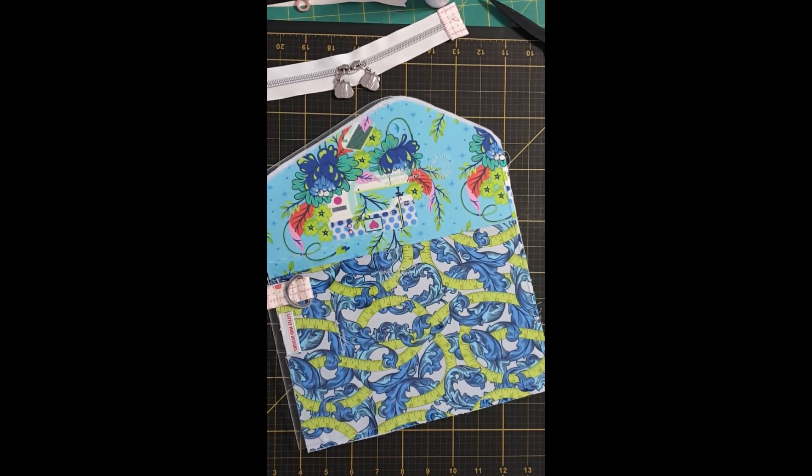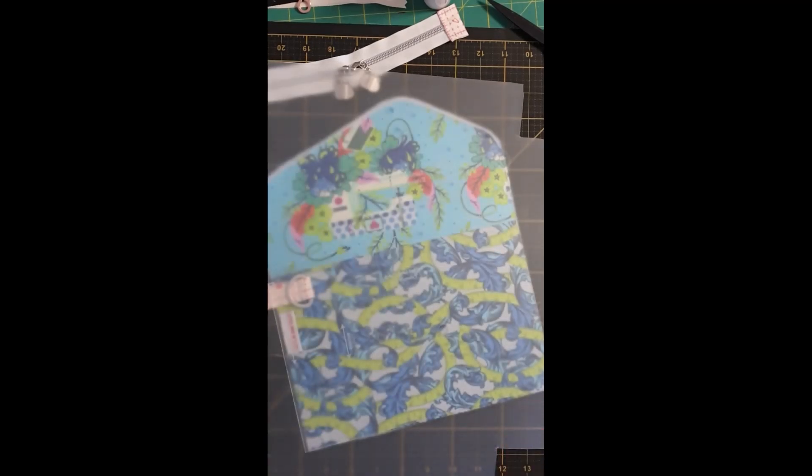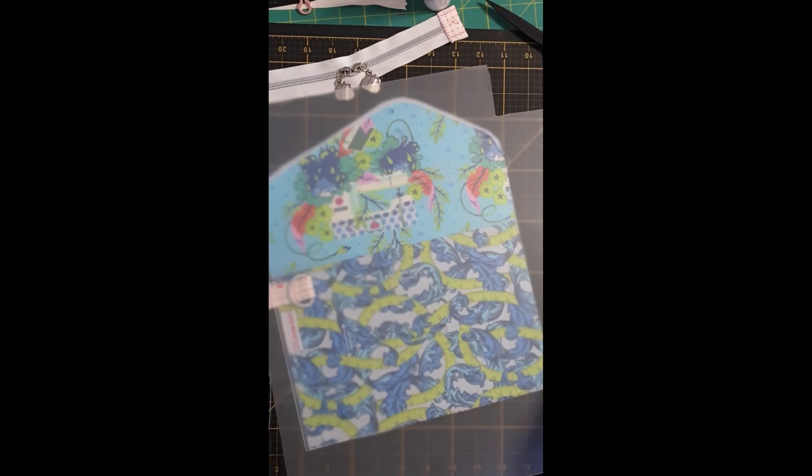Once you have the correct size pattern pieces and you've joined them all together and you're ready to roll, I like to make a more permanent or durable type pattern piece — something that also helps me with fussy cutting. This is called template plastic and you can get this from your local quilting shop. You can also use those plastic chopping boards that you get from your local supermarket or cheap shop. What this does is it allows me to really hone in on the design that I have and make sure it's all in the right place.